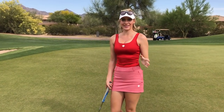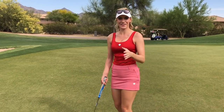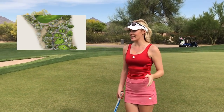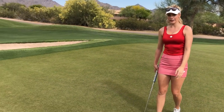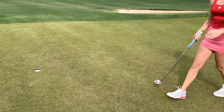I missed filming on hole number one because I didn't decide I wanted to do this video until number two. So we're on number two. I hit a drive right but got lucky, and then I had 98 yards in. I stuck it actually pretty close, which is nice. The pin is in an easy position today.